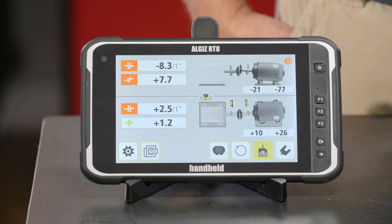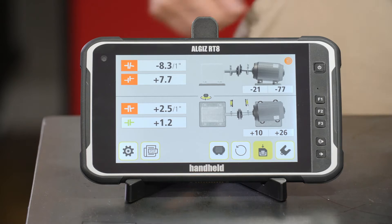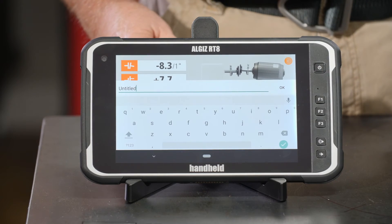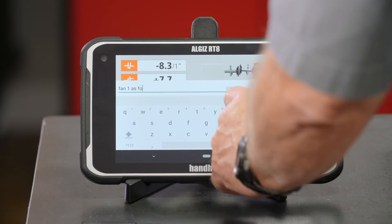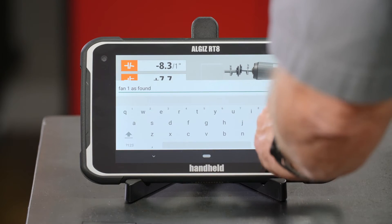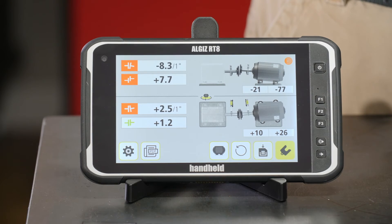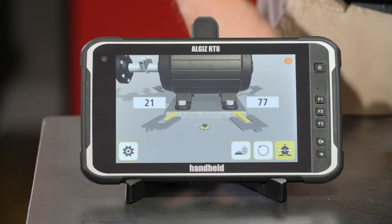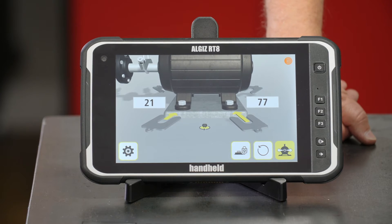Obviously we do have an alignment problem. We're going to save this because you always want documentation, and we'll name this machine 'fan 1 as found.' Now that I've saved the data, I go to the shim icon and it tells me I need to add 21 thousandths under the two inboard feet and 77 thousandths under the two outboard feet. So let's do that.